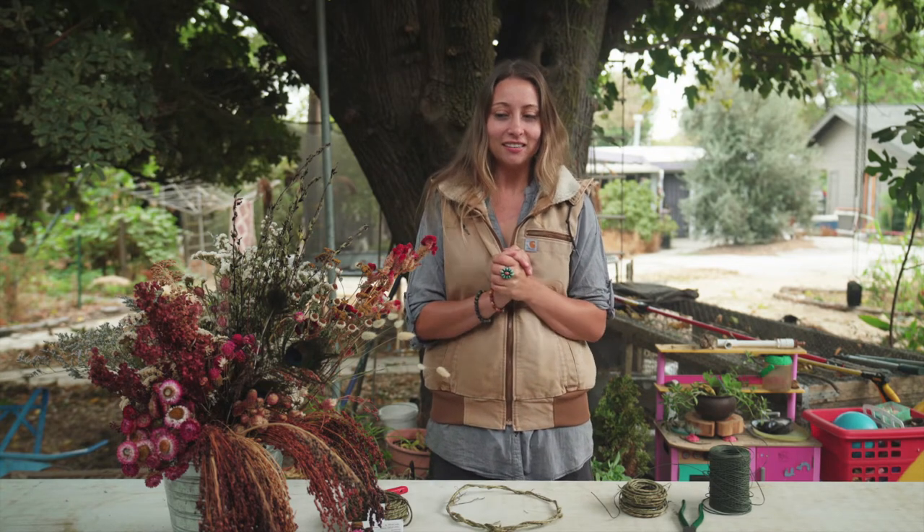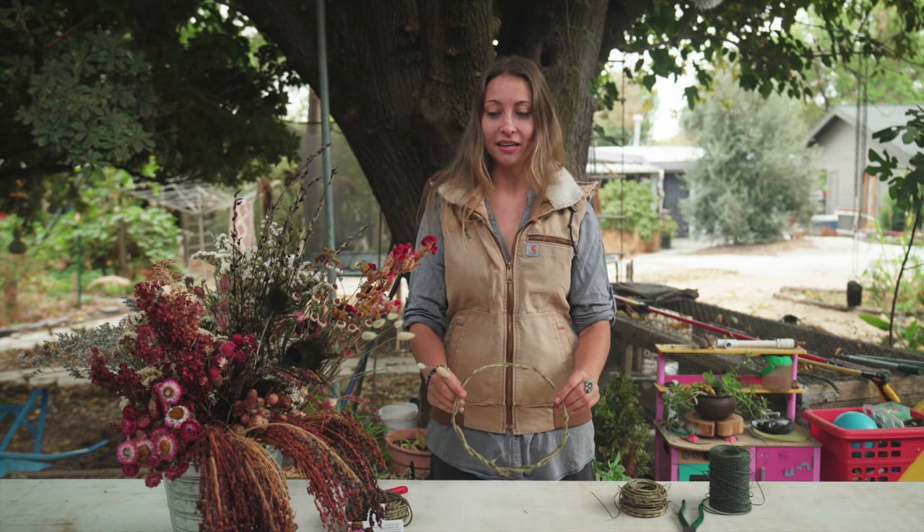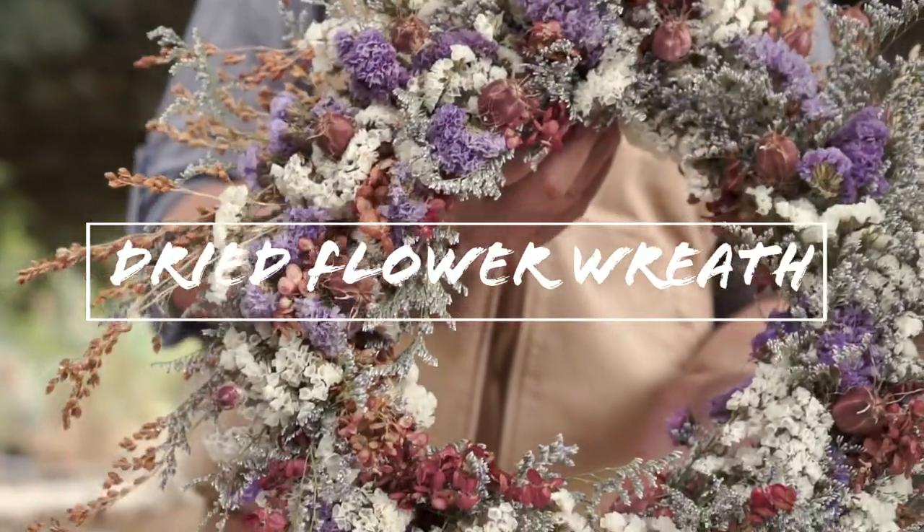Hi, I'm Katie, Flower Mama, and it is a chilly, brisk morning here in Davis, California. I am excited to teach you how to make a dried flower wreath today.